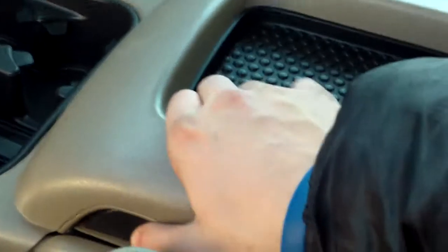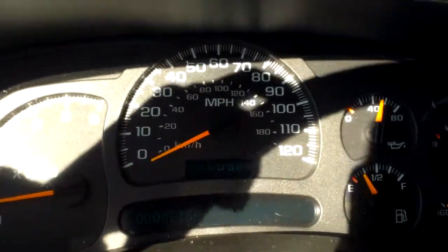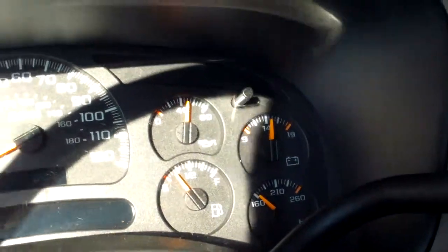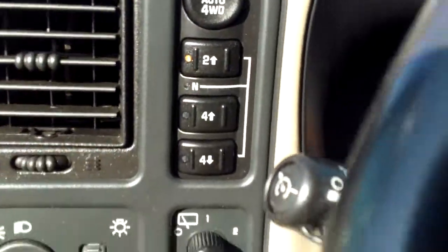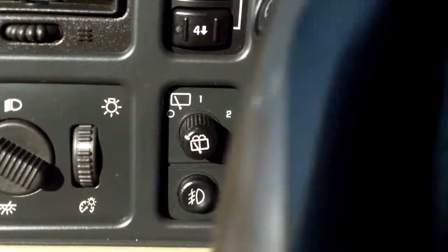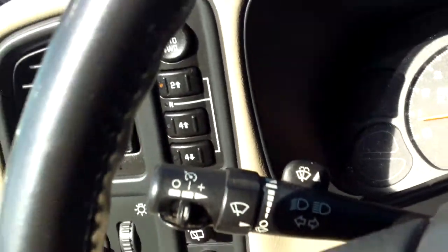You got the center console with some storage, and quite a bit of extra space — pop that open and you get quite a bit of room. The gauges are laid out nicely with no warning lights on. About 101,455 miles. On the left we have our four-wheel drive switch and our light settings. Back here is where you'll find your cruise control as well as your blinkers. Pretty straightforward with this truck.